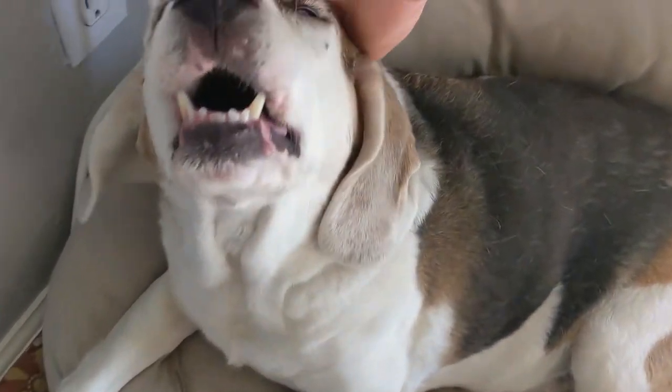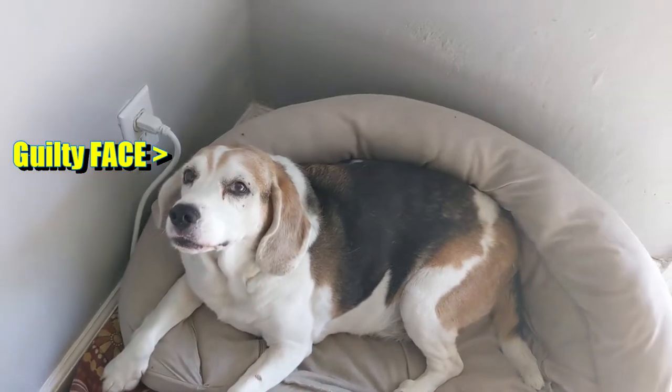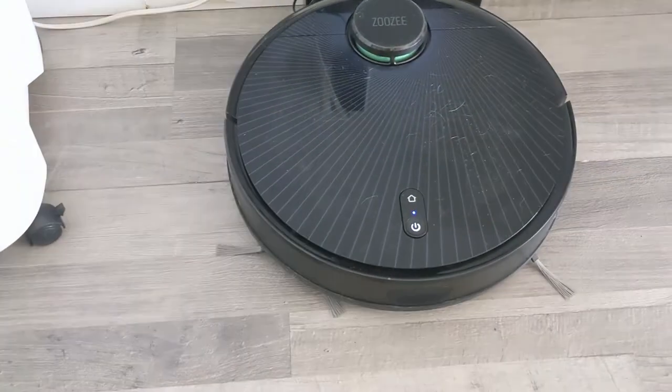Do you clean your house every day? That is the question. To be noted, I do have a dog, so because I was not cleaning my house every day, I bought one of these that does.